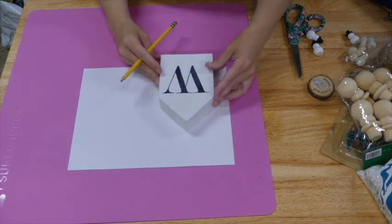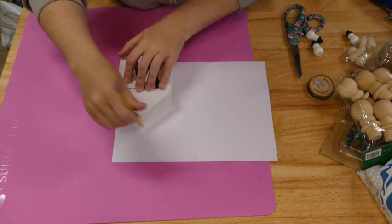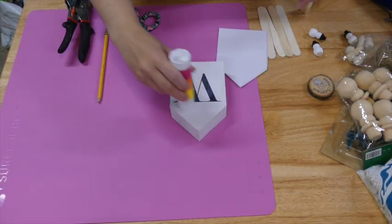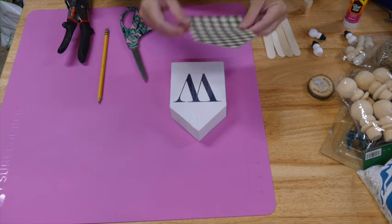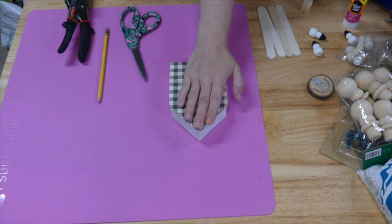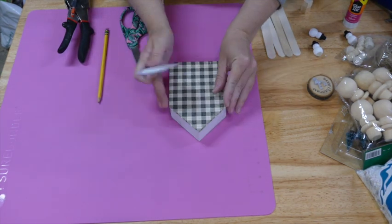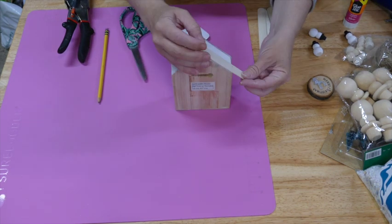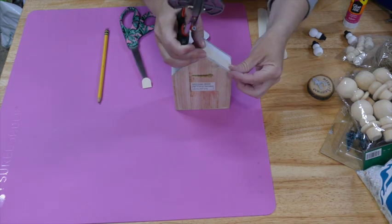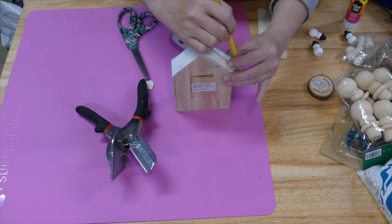This next project — I'm going to take this wooden house shape that I got from Hobby Lobby on clearance and I just picked out some scrapbook paper from a book also from Hobby Lobby. I just cut it out and attached it to the front. I decided it needed a little roof, so I'm taking some craft sticks and cutting them down to size.